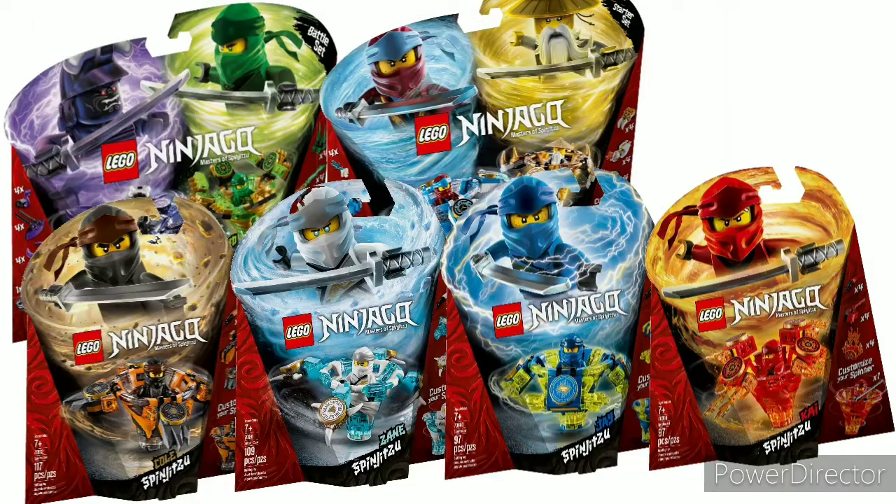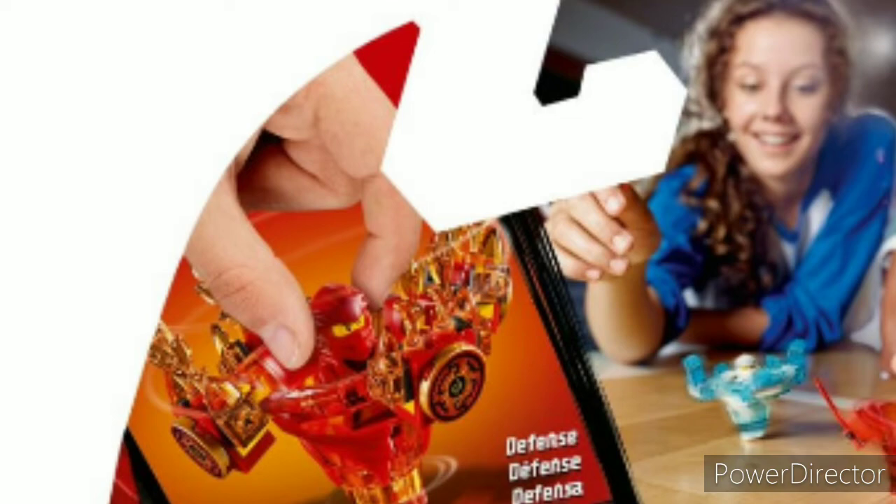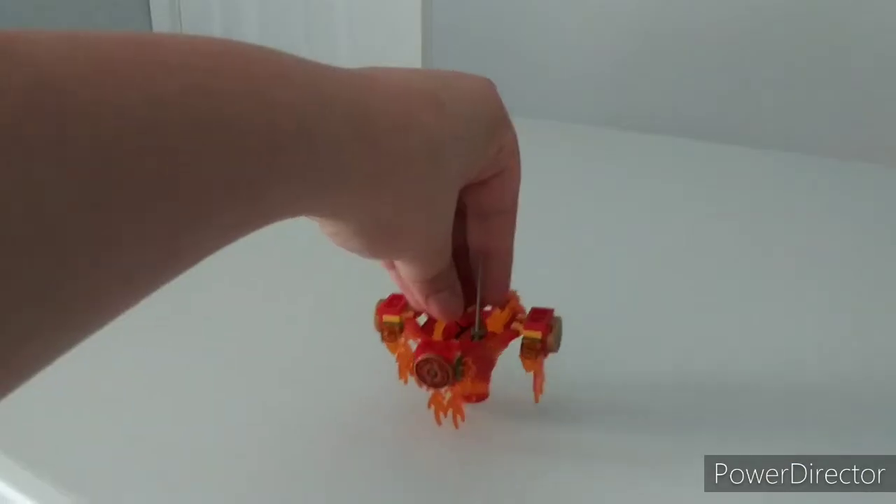These things worked decently well. If you have giant sausage fingers like myself, you might have a little trouble spinning them. Overall these things worked okay — not great. You could put the bottom of the Spinjitzu Slam pieces on as an alternative and use the Spinjitzu Slam mechanism to get it to work better.